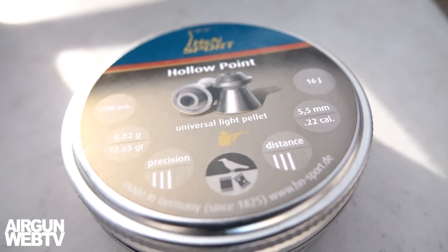All right guys, just so you know, we are actually using lead pellets to get over the thousand feet a second this morning. We've got the H&N hollow points. These are 12.65 grain pellets, and they are a .22 cal lead pellet and we're getting over a thousand feet per second with them. So let's go put it over the chronograph and I'll show you.